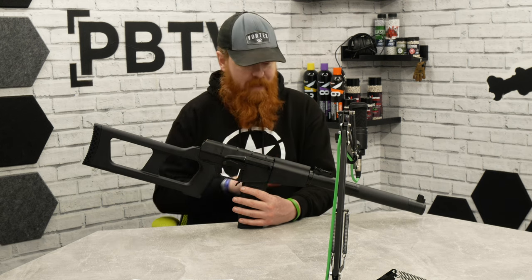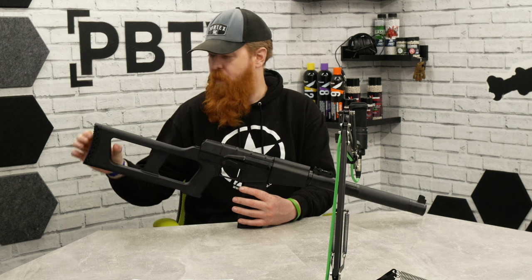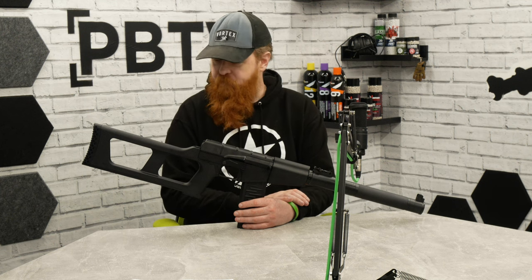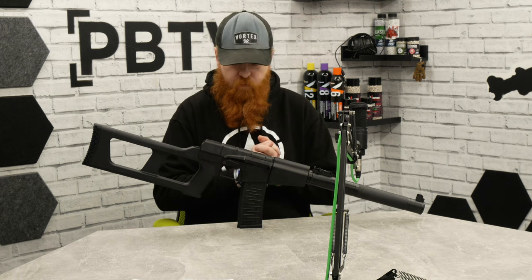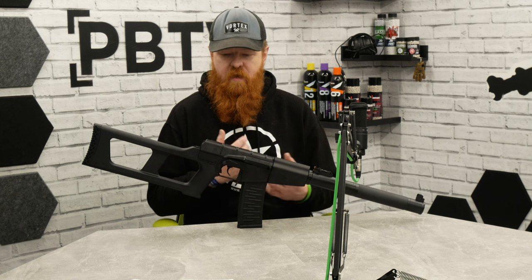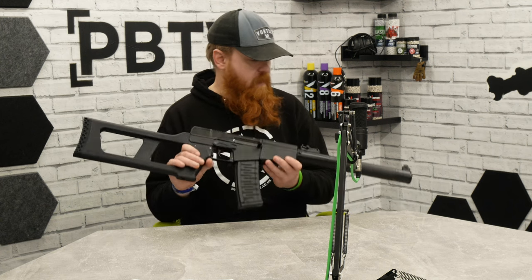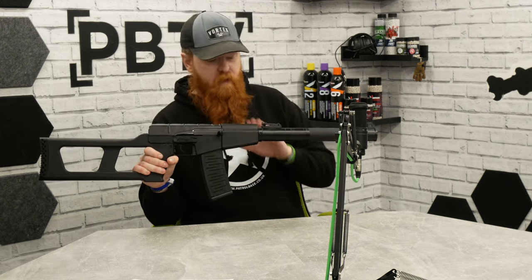Instead of the wood variant, we have the polymer version here — solid black plastic front end and stock with a very nice soft rubber butt pad. If you're trying to be sneaky, this thing is going to be really cool for cutting through bushes and being super stealthy — almost a recon-style loadout rather than a full sniper or DMR. There is also a sling point at the back.